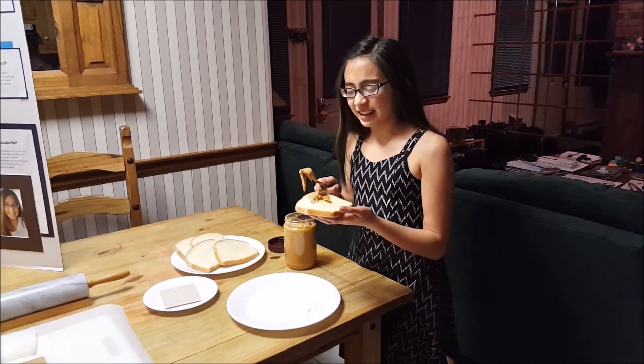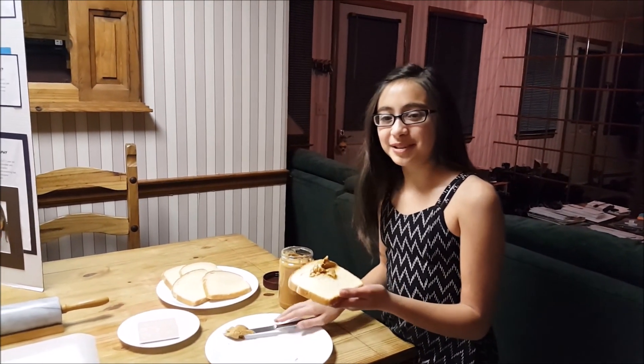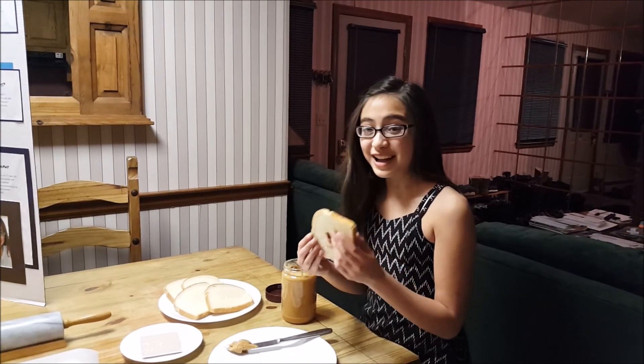Ugh, not again. Has this ever happened to you? You're trying to make a peanut butter sandwich but it turns out all blobby. You have a dirty knife and there's a hole in your bread. And you just wish there was a better way.